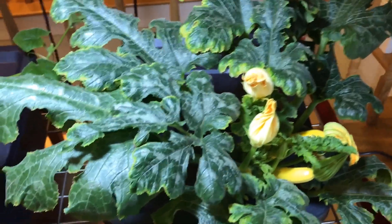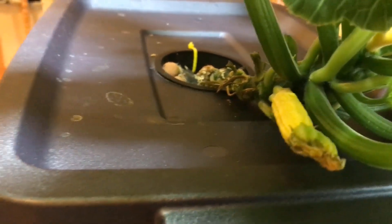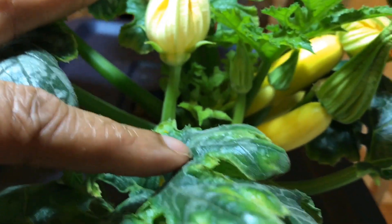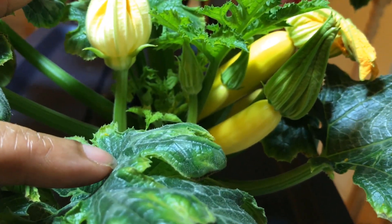There's one zucchini that I believe is not going to make it — it's this one down at the bottom. It looks a little shriveled. I did attempt to pollinate it but it might not have taken. That's okay though, because there are more zucchinis that are getting big.